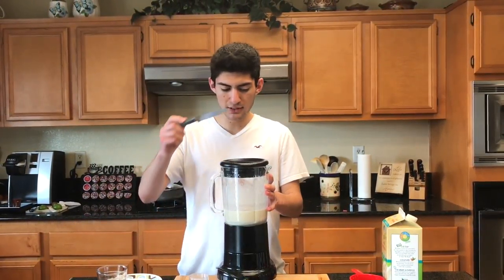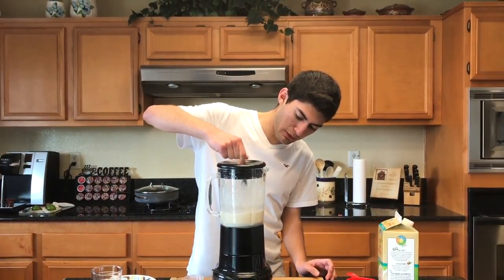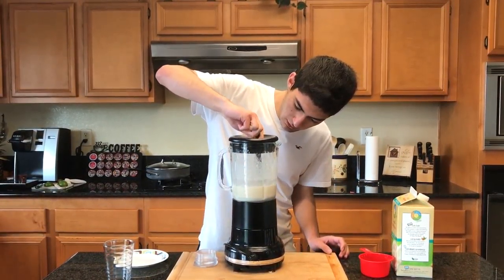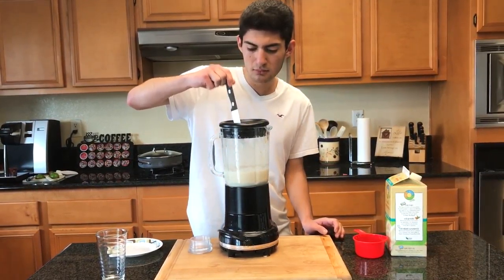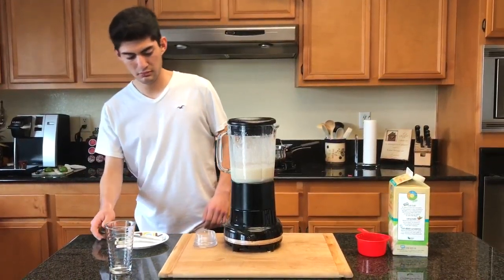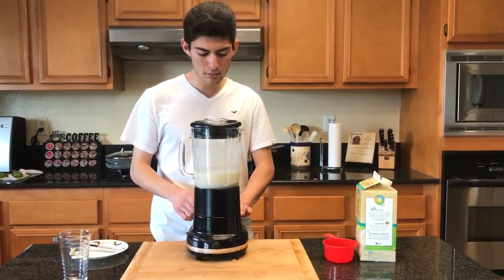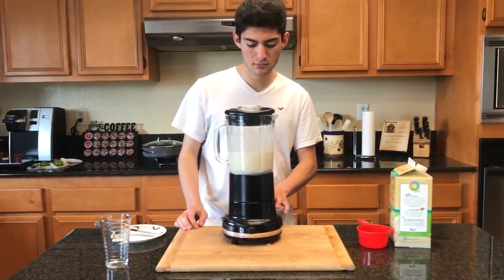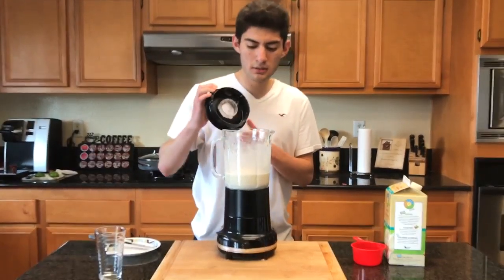We're gonna put the top on and give it a quick blend. Let me make sure it's all mixed in there — I don't want any dry powder. Put the top back on and give it one more quick hit.